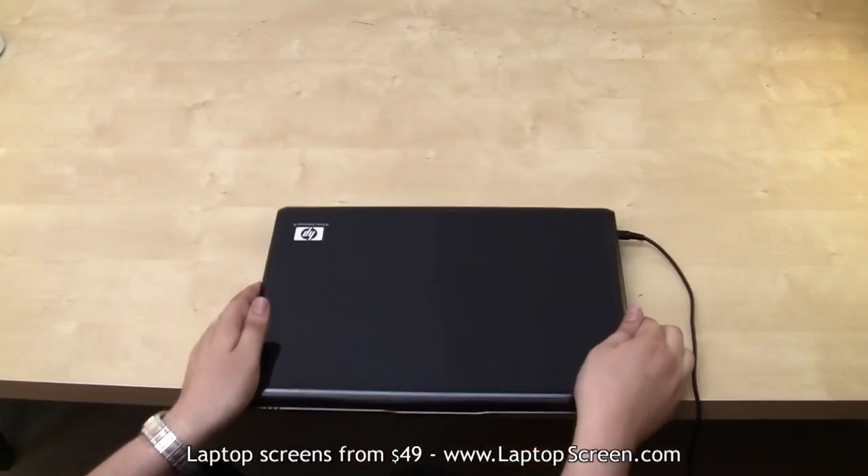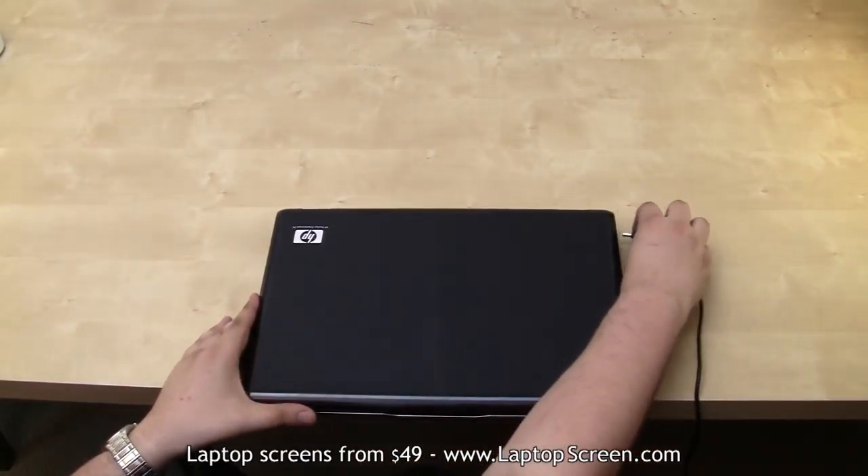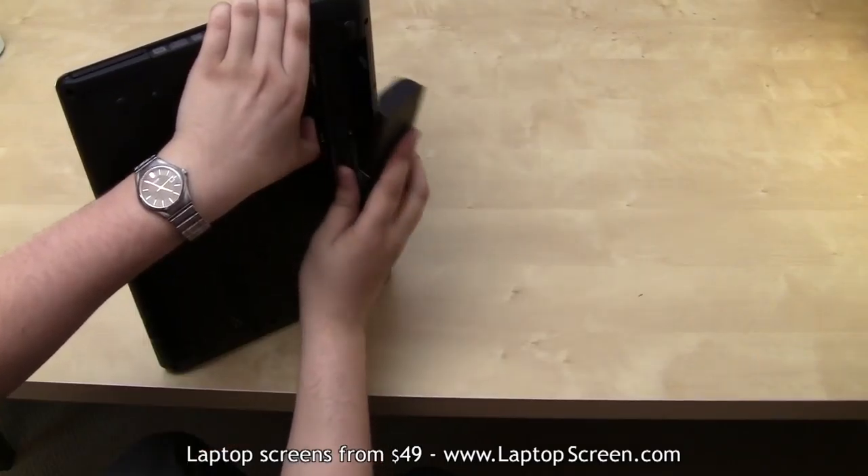The first step when replacing an LCD panel is to make sure the laptop is not plugged in and to remove the battery.